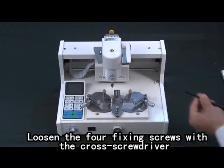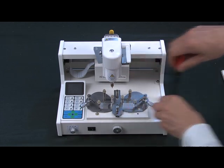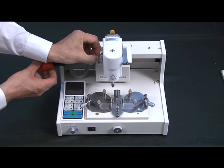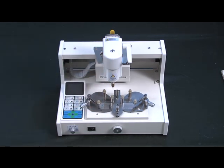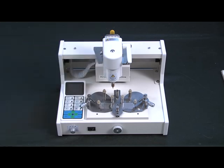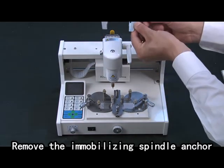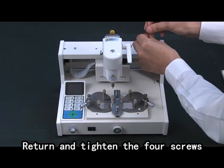Loosen the four fixing screws with a cross screwdriver. Loosen the screws of the head with an allen key. Remove the immobilizing spindle anchor. Return and tighten the four screws.